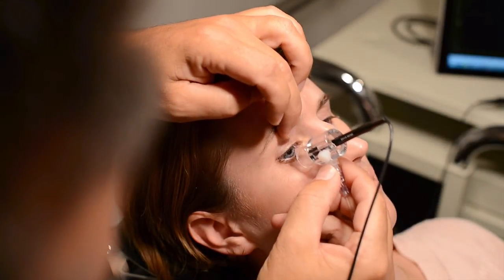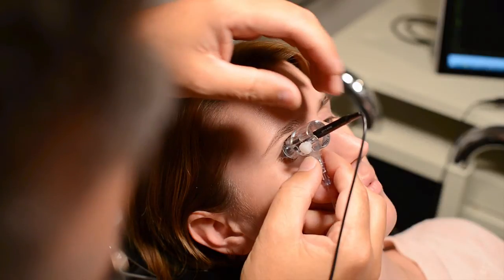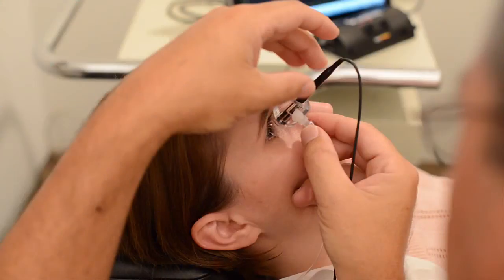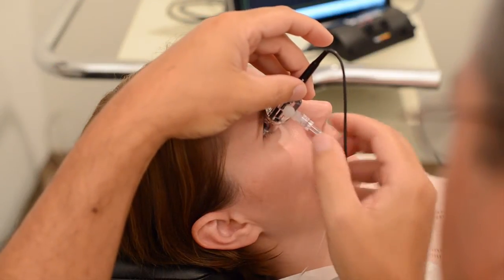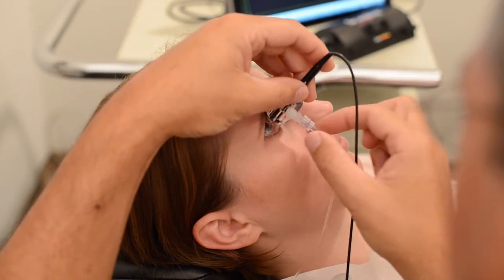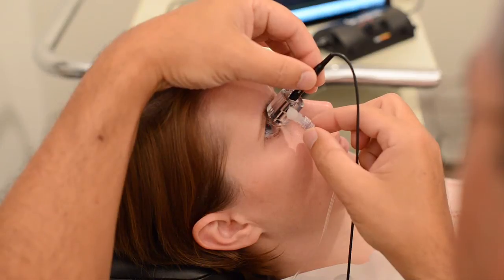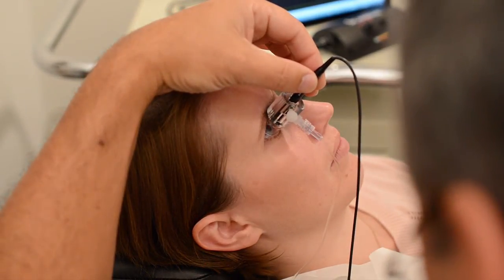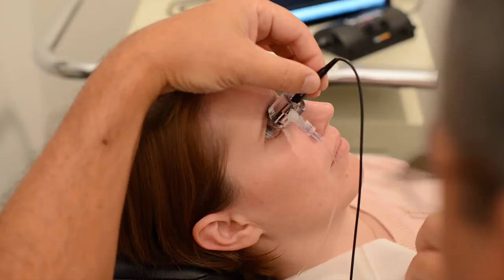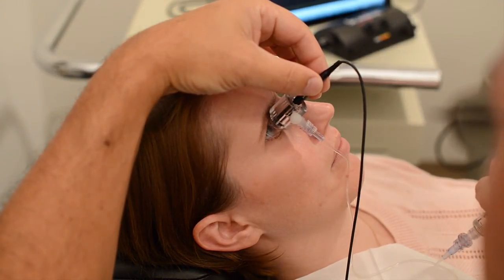Have the patient look downward. Lift their upper eyelid and insert the rim of the Prager shell underneath the lid. Then have the patient look straight ahead. Lift their lower eyelid and gently pivot the shell into position, centered around the limbus. This pivotal motion avoids contact with the cornea. You can rest your palm on their forehead to stabilize your hand and the probe. With your other hand, pick up the reservoir and slowly add saline to fill the shell.